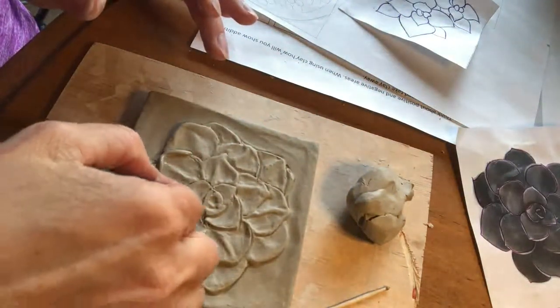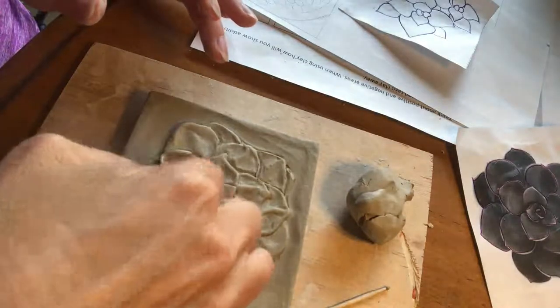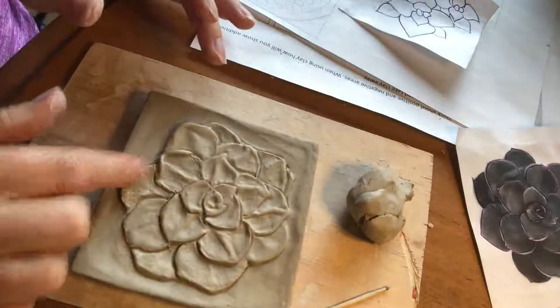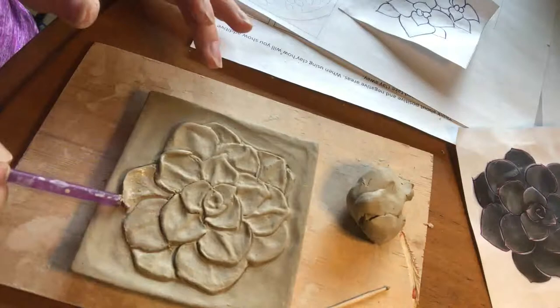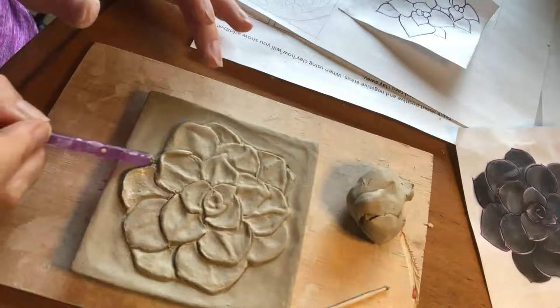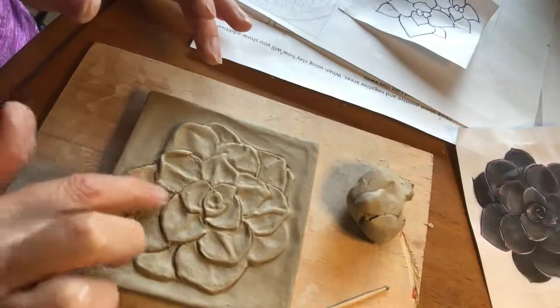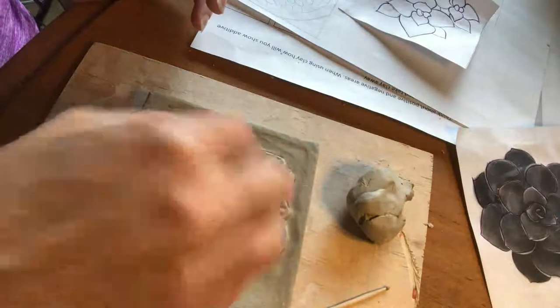I'm just getting it a little bit wet. I'm actually going to use the back of my nail — you could use the back of your spoon to kind of smooth it in. Sometimes I'll even use things like my paintbrush or a pencil just to kind of smooth stuff in, so you might try playing around with different things. I'm just trying to make it look like this petal kind of curls.